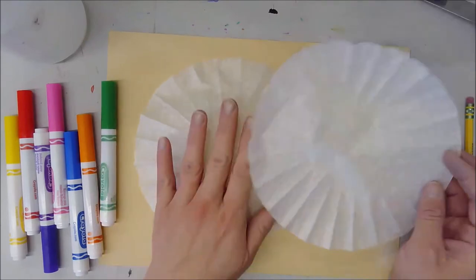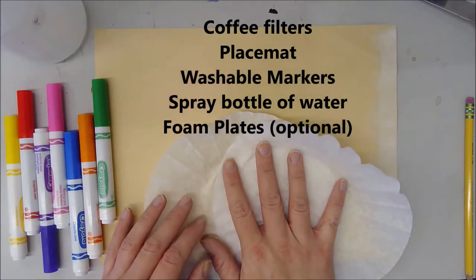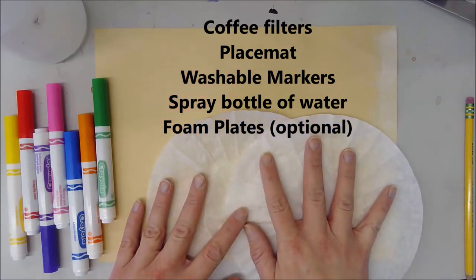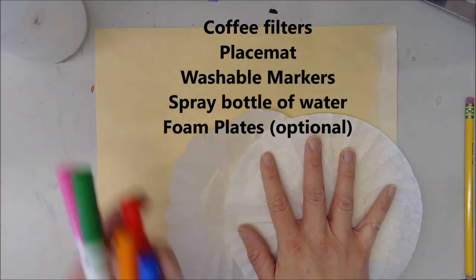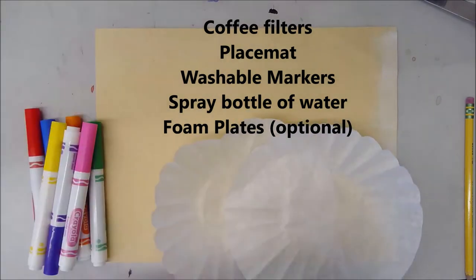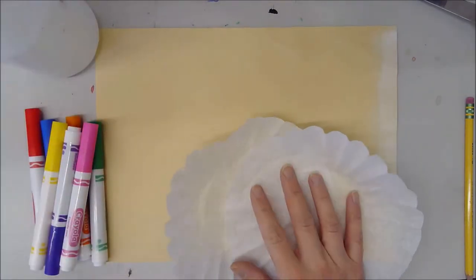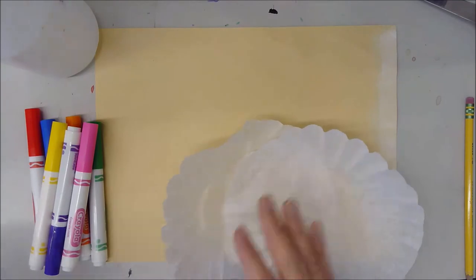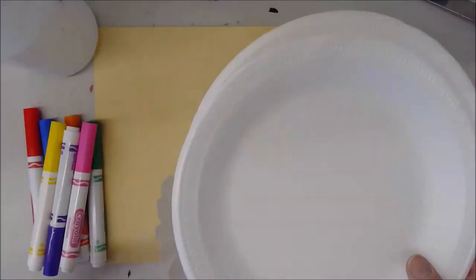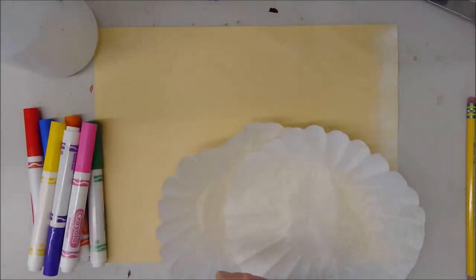All you're going to need for this is a placemat, some coffee filters, some washable markers, and something you can spray with — like a spray bottle with water in it, maybe an old spray bottle you can fill with water. Foam plates are an additional bonus; if you don't have them it's doable without, but if you do it's a great extra piece.